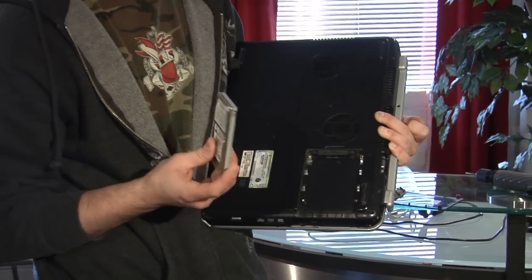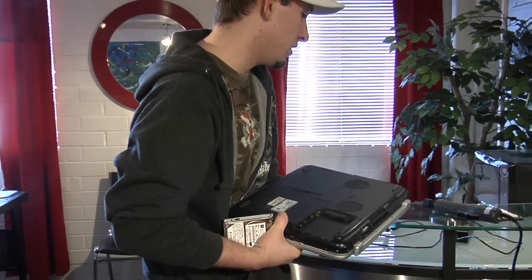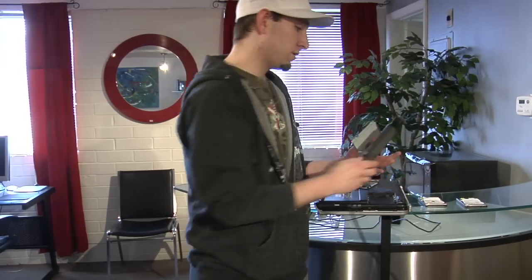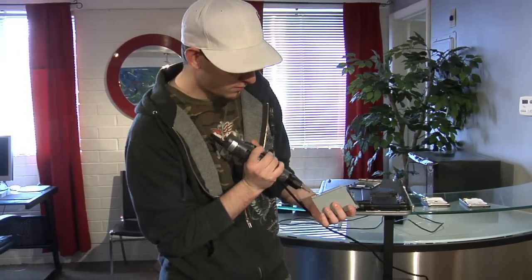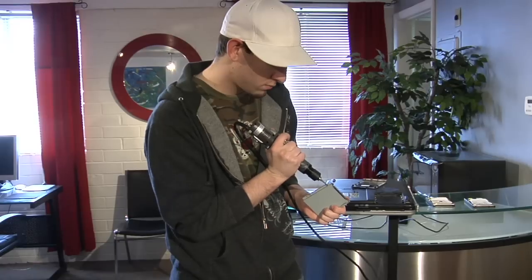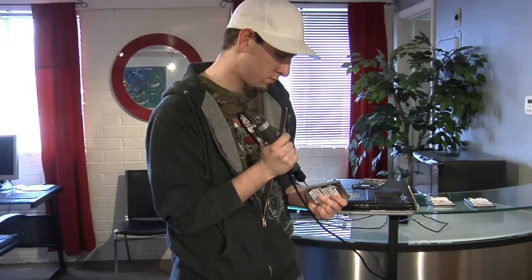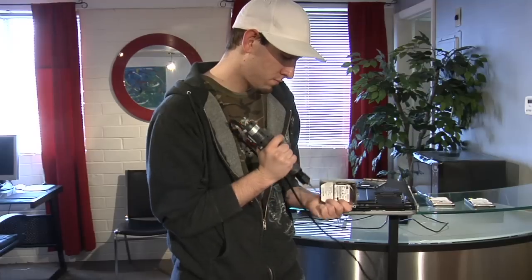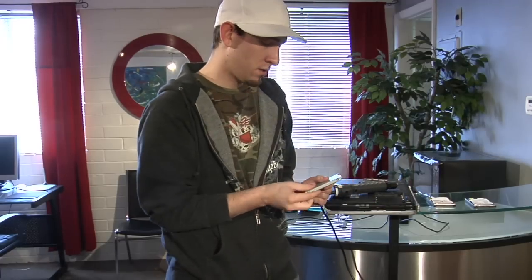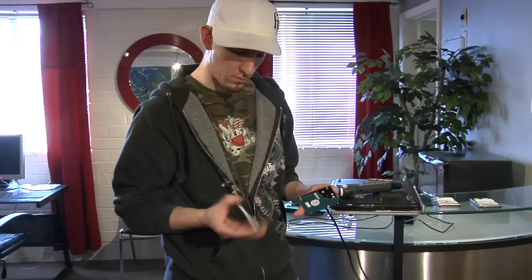This is what's called a hard drive caddy. It keeps the hard drive in place so that if it drops, it's not shaking all over in your laptop. Basically, you have to undo the screws on your caddy. Now you can take the caddy off of the hard drive, like so.